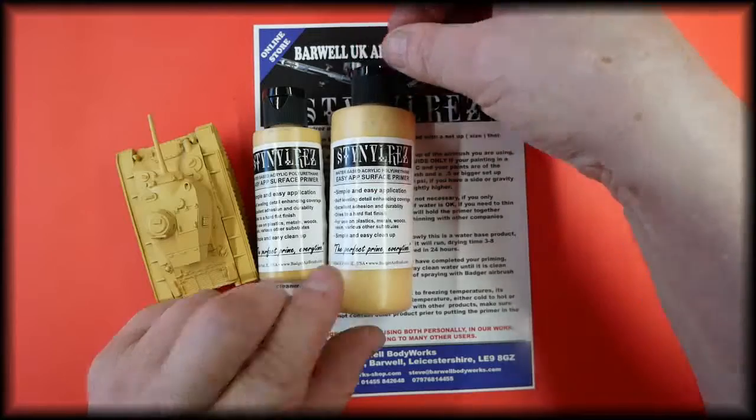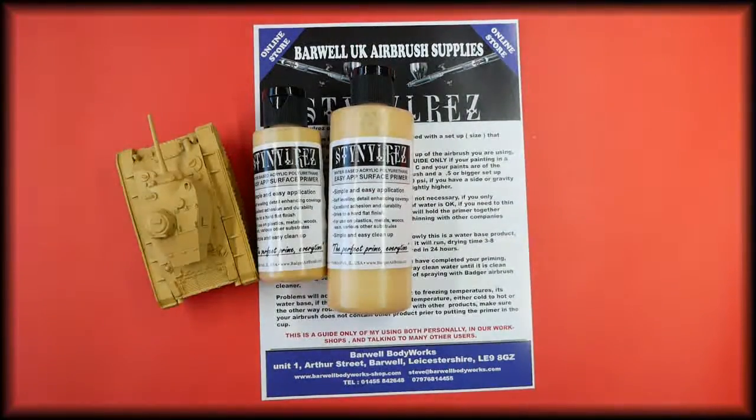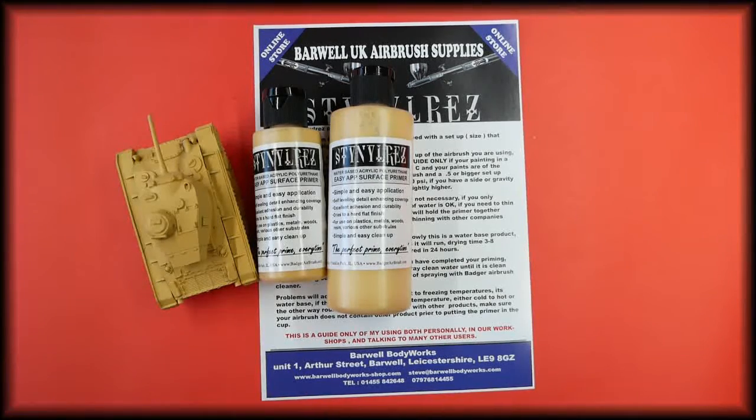This is the pale mustard color. In the description below is how to use this product, and this is based on my own personal use of it, teaching its use in our workshops, and talking to our friends and customers that have been using the product for some time.